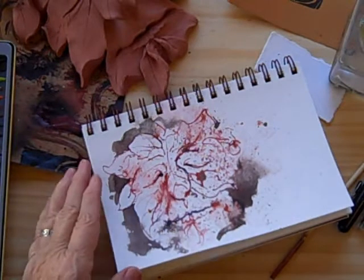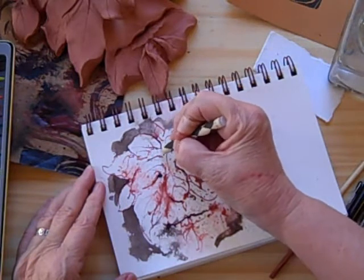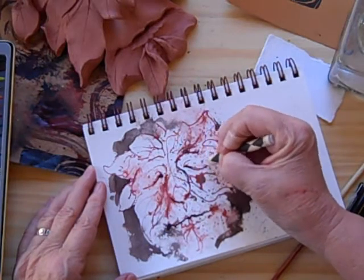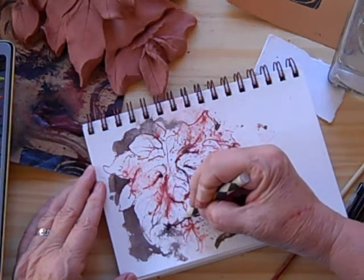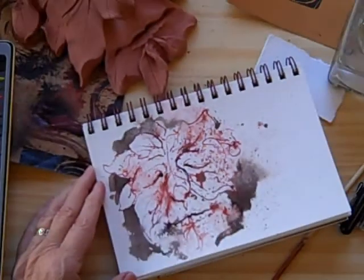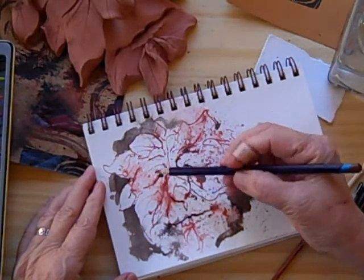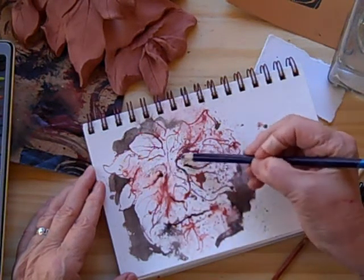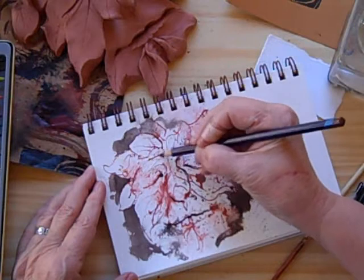I've decided to mix it up even a little bit more and use a wax crayon resist on this guy here and there. You can see it's transparent so you don't see it now, but it'll have an effect when I add additional watercolor. Let's play with some watercolor pencils too — this one is called Willow. We'll just lay it in here and there to define some of the shadow areas and give him a little dimensionality.